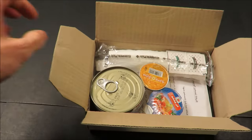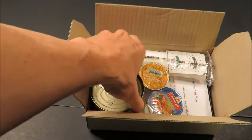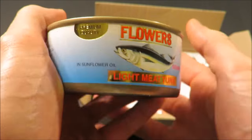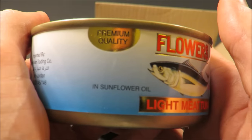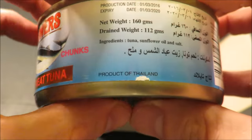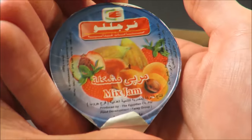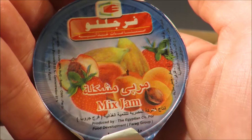Right off the bat, we've got some canned tuna. That's a pretty cool looking can. Product of Thailand — a lot of it's in English. Got some mixed jam here, so that's a nice looking variety.